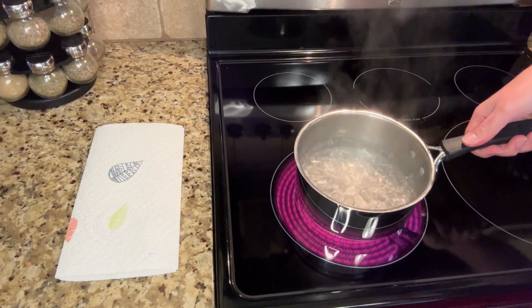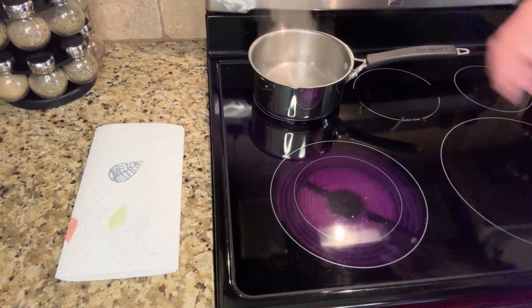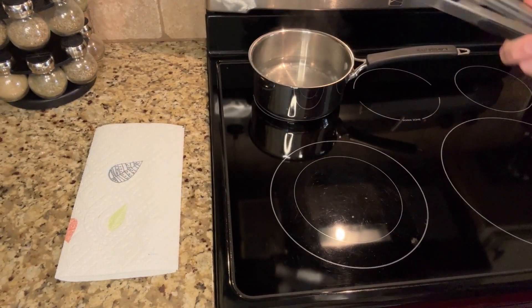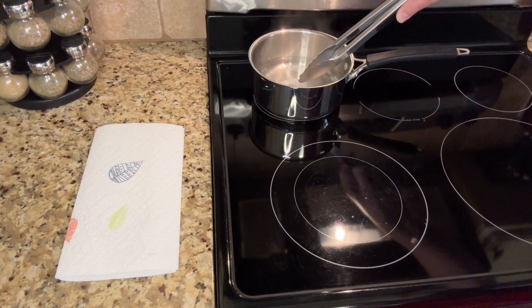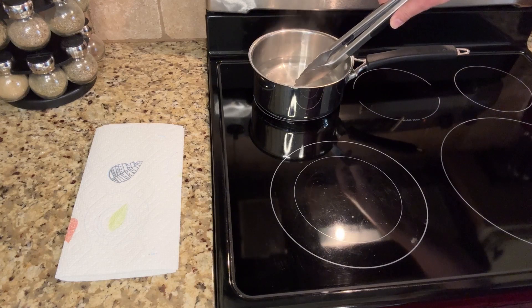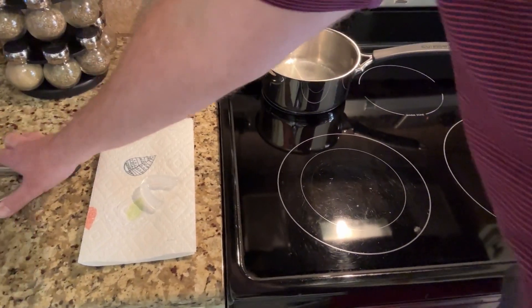These are moldable, so I'm going to show you how to mold these so that they're customized just for you. Bring a pot of water to a boil, and once it's boiling remove it from the heat for one minute. Then gently grab one of the mouth guards with some tongs and place it in the hot water for at least 20 seconds. You may have to hold it down with the tongs so that it stays submerged. Then place the mouth guard on a paper towel for three seconds.